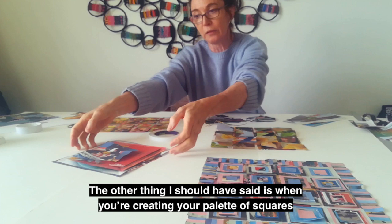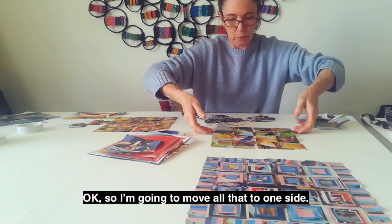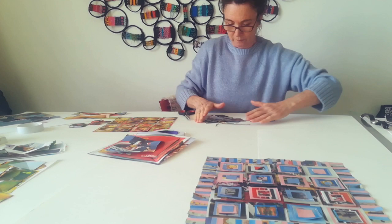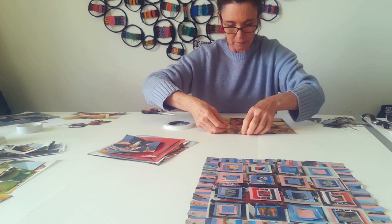The other thing I should have said is: when you're creating your palette of squares ready to be cut for your collage activity, don't throw the bits that you reject away — keep those because you'll need those later. This is just a way of showing how the process builds. And this is a piece that I've been working on which just needs some of the topmost squares securing, so I'll do that with double-sided tape.